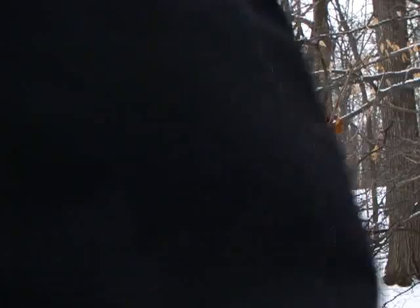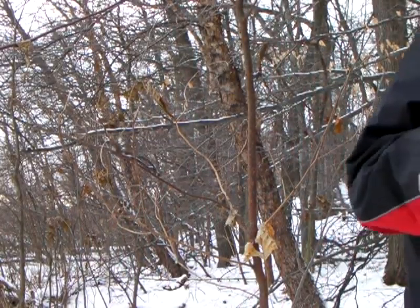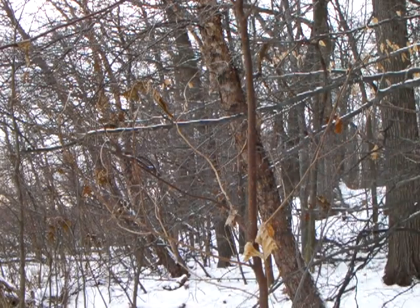I'm just getting ready to test a couple of knives — a knife and a hatchet. The Rifleman's Hawk by Cold Steel. Let's see how good this thing goes.